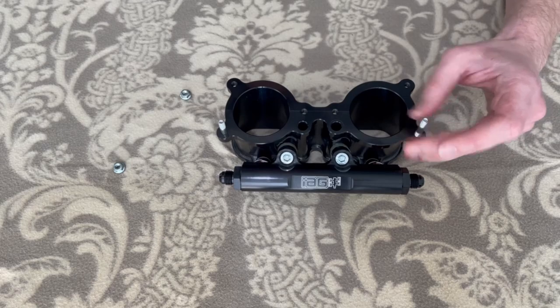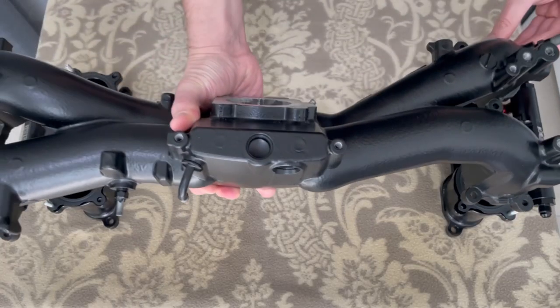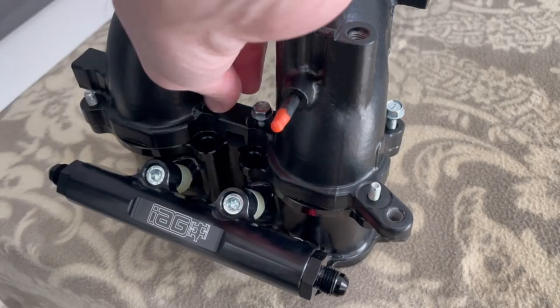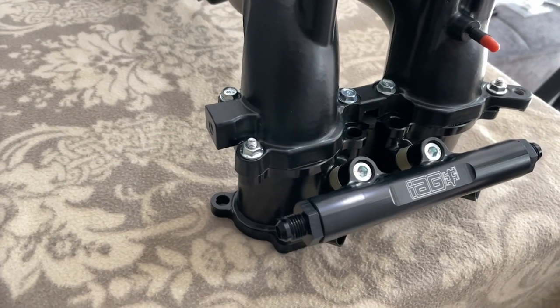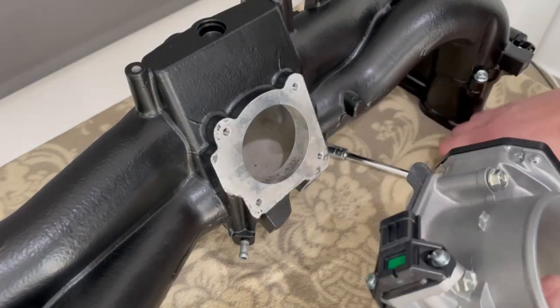Next it was time to prepare the TGVs to attach to the intake manifold. New OEM studs were screwed into place and new gaskets were used. Once the intake manifold was seated, it was time to bolt everything together — brand new shiny bolts and nuts from Subaru were used, as I like new and shiny OEM parts.